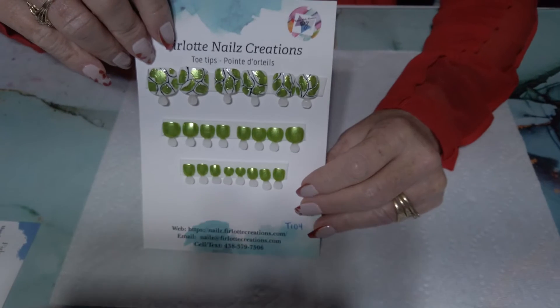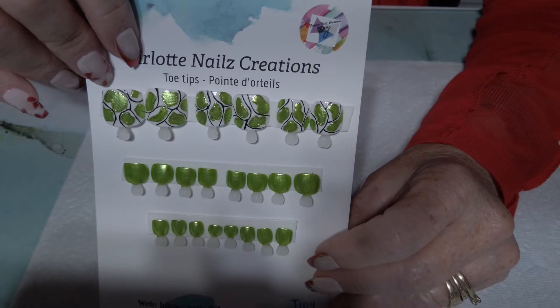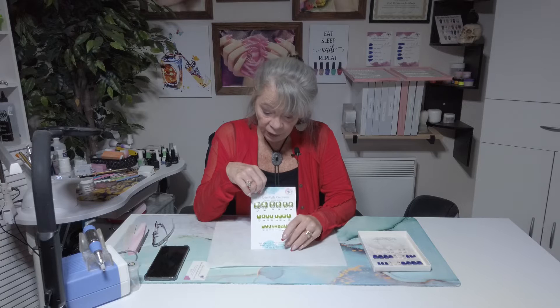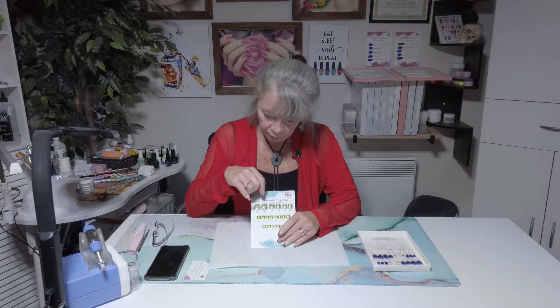So let's start with the toenail kit. You got a nice full set. The beauty of this is that you get two of each toenail tip size, so you don't need to size them. They are unique and they really make a nice fit. This can be a really good gift. So let's see what the nail tips look like.